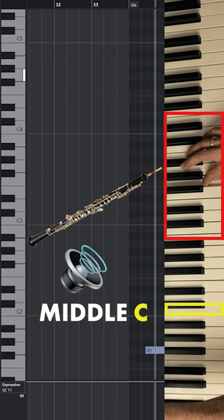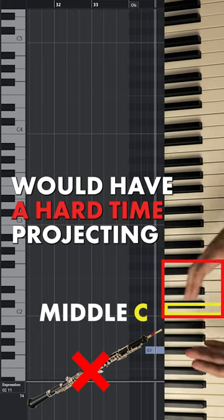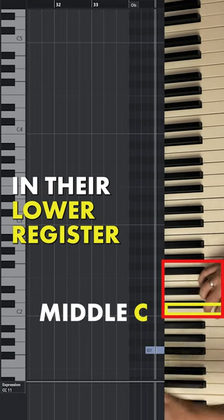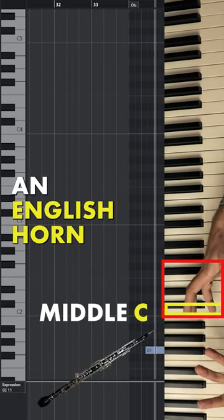If we want this type of loudness down here, we're going to have to consider that a real oboe would have a hard time projecting in its lower register. If we want to write at this register, then we're going to use an English horn.